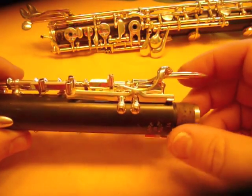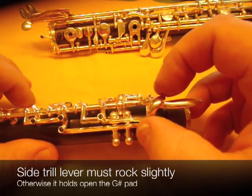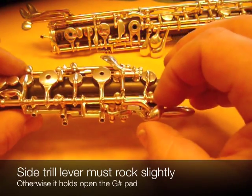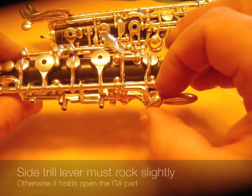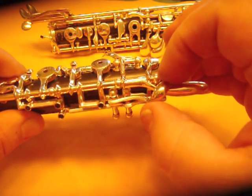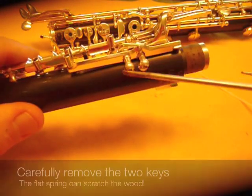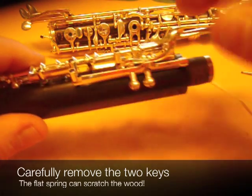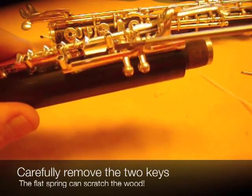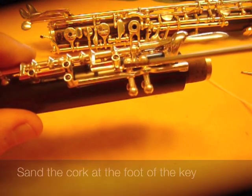The final place where there needs to be a little bit of lost motion is with this trill key right here. What I'm doing is holding it with my thumb and my forefinger and moving it up and down gently. It needs to rock slightly before it opens the G sharp. And you can see that it is doing that. If it doesn't, then what you need to do is take out these two screws, take off these two keys — be careful because they're a little bit difficult to get back on — and sand the cork at the base of this key right here, underneath this foot.